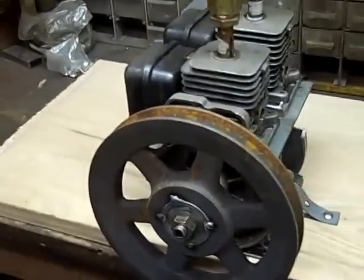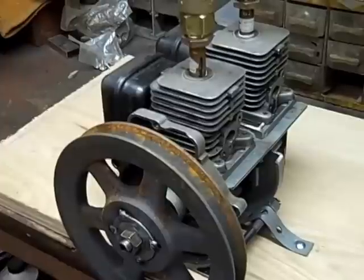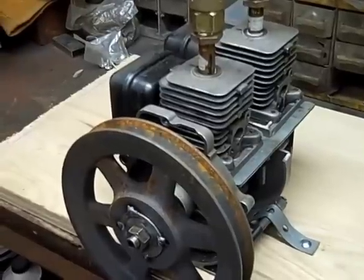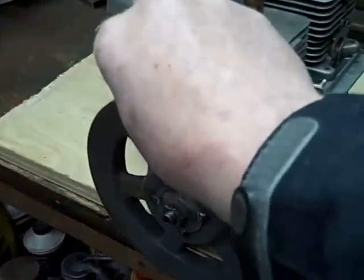Interestingly enough I found out that this motor can run in either direction. The pistons are horizontally opposed so that when one is down the other one is at top dead center. So it runs kind of like a little V-twin. Here it goes the other way.